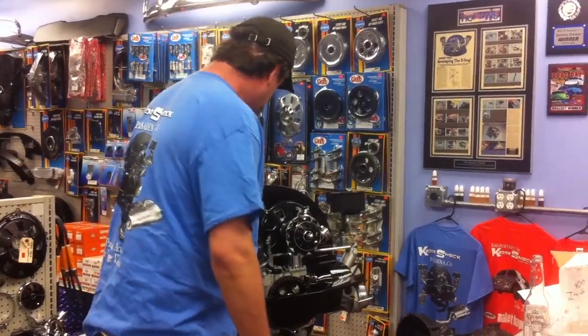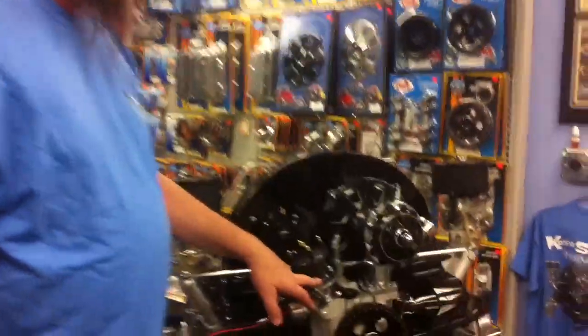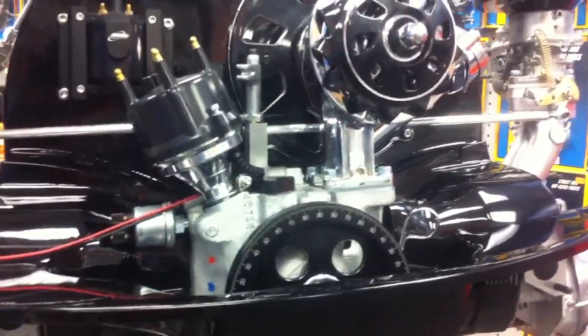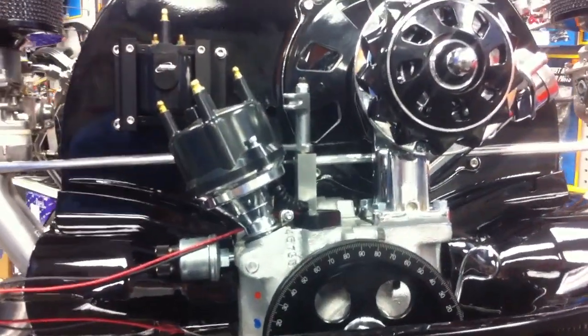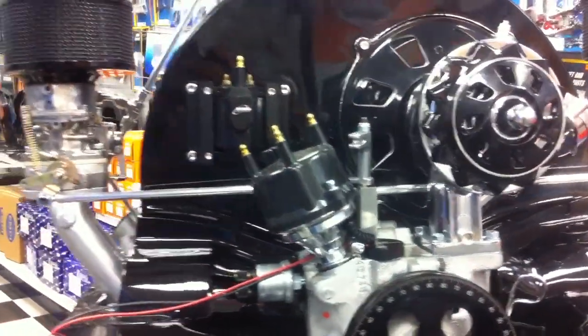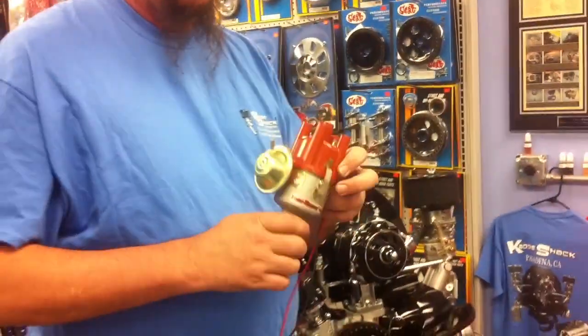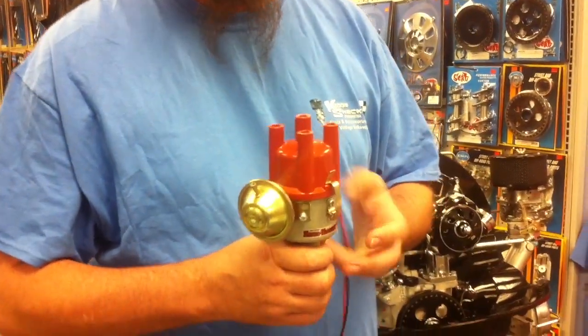First of all, it comes in the billet model, as the other Pertronix do, which is really super neat. You can change all sorts of springs and stoppers and custom carry distributors, which we do on high performance engines like this one. It also comes in a 009 style or the popular SVDA style distributor.